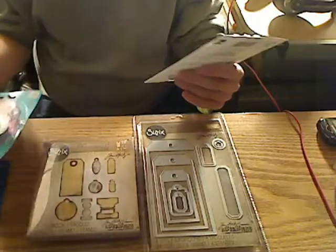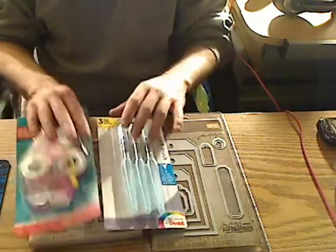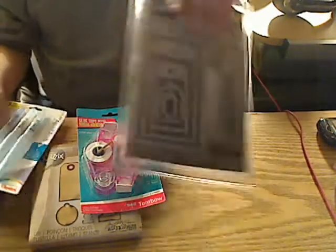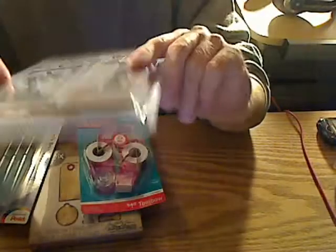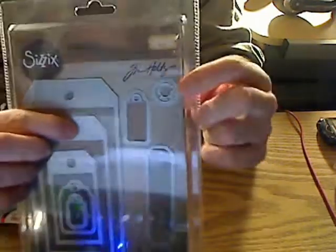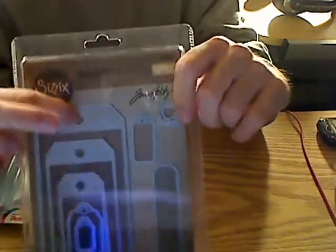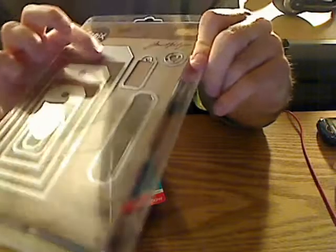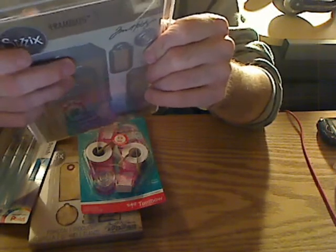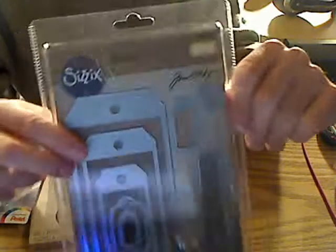I hope you guys enjoyed this little haul video from Amazon. In the future you'll probably see some tags coming your way for some people. I want to show you this — it looks really cool. I don't know if any of you have this Tim Holtz Alterations Framelits Tag Die, but they have like this little thing right here — you can use that and pop it into your tags and your big tag to make like a hole for you. That's what this is for.